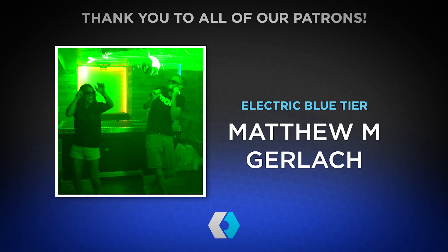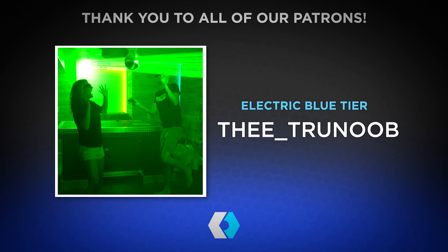I punched it! Too excited! Too much party!